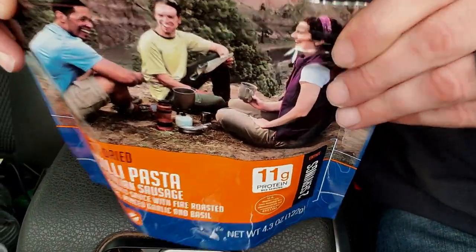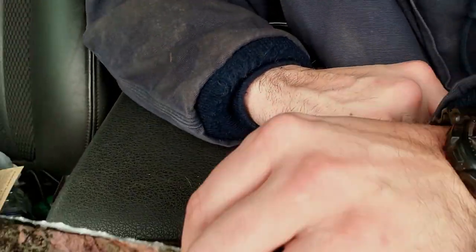Seal it back up — it says five minutes, then four minutes. I'll let it sit for about 15.